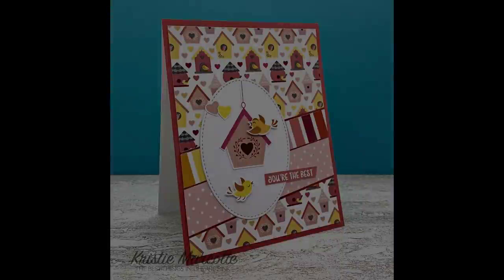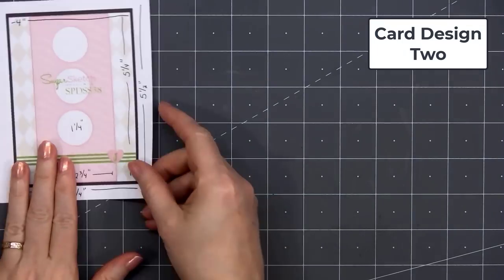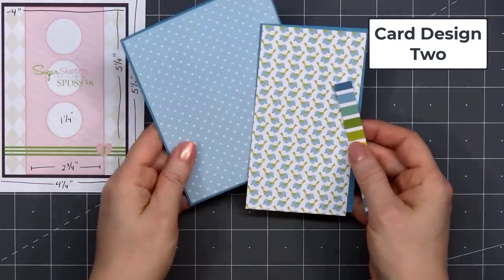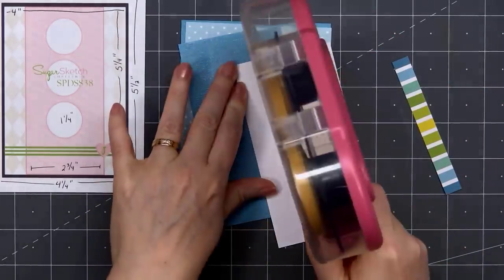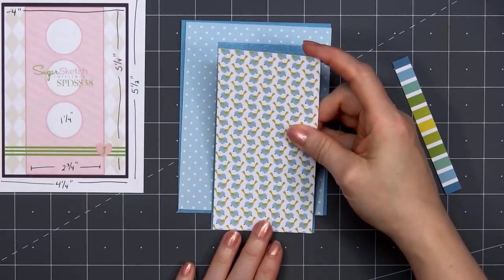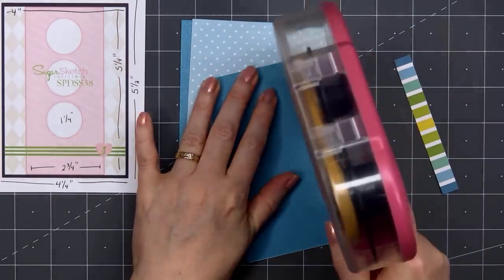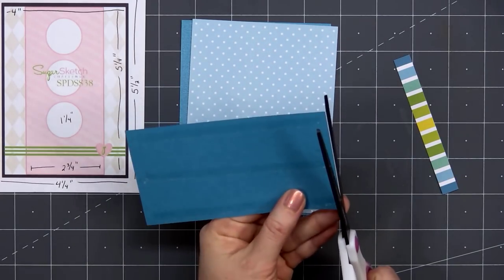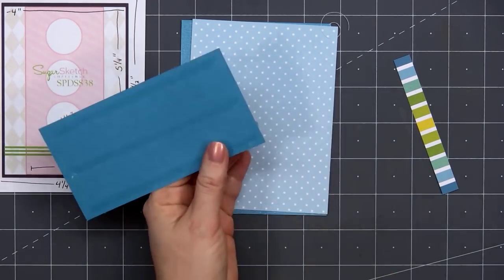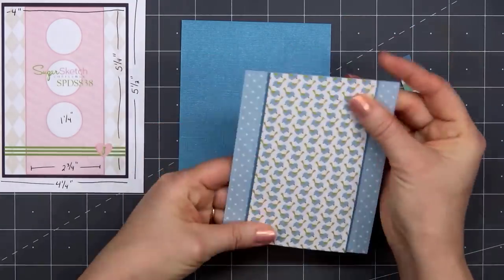There is my finished card and I did make two using this sketch. For card design number two, I'm using a card sketch from Sugar Pea Designs — this is their Sugar Sketch number 38. For the background, I'm using some of the light blue and white polka dot paper, adding a strip of the sweet little birds in blue with the green tail feather. I'm layering both of these pieces on some blue cardstock and one of the sides of the cardstock has a pearlescent finish, so it's really pretty.